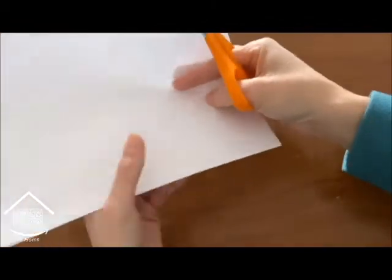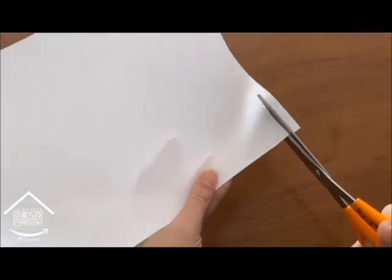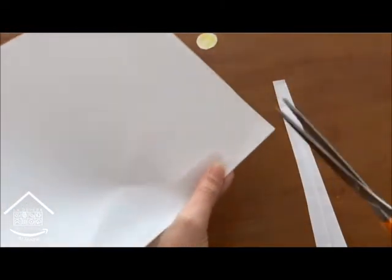The next step is to cut some strips of paper. I cut seven, but you can cut some more. They are going to be the petals of our paper flower.